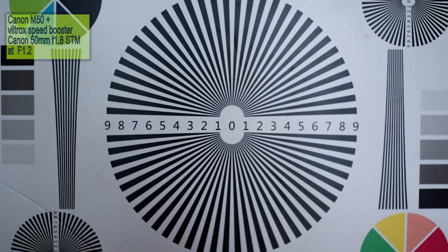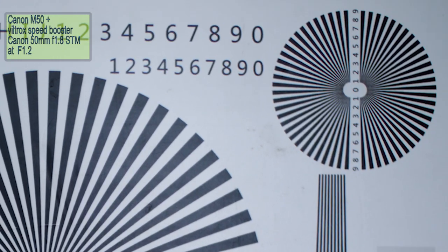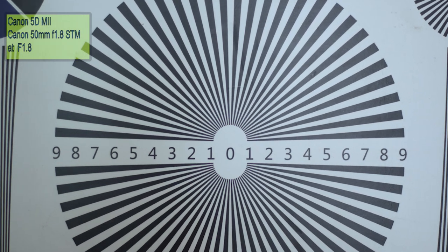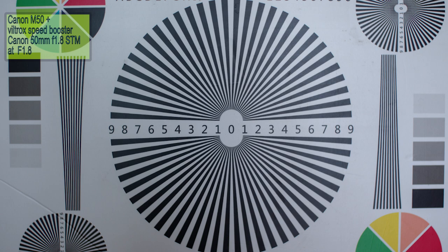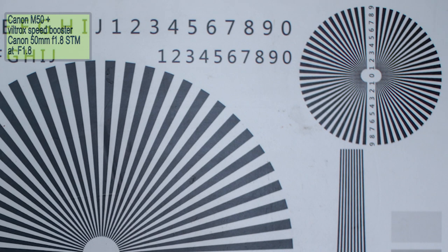I also tested the 50mm f1.2 — I wanted to check what actually happened when you shoot at f1.2. To be honest, it's also pretty good. I compare it here with the 50mm f2. Like I said, it's not full frame — it's a 1.2x crop — but it's pretty good, pretty sharp. There is less vignetting even when wide open. At f1.8 you get very similar image quality. I noticed that the color between the 50mm f2 and the Canon M50 is different, but I think it's not being affected by the adapter — it's something I noticed long ago.